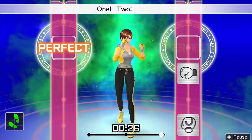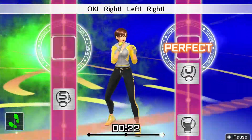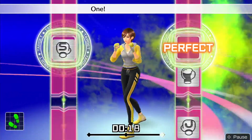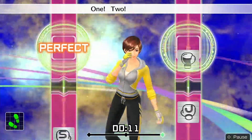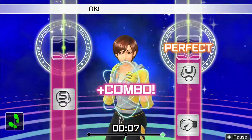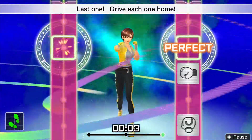8 more — 1, 2 — hook; 1, 2 — uppercut. Right, left, right — 1, 2, 3. Ready and 1, 2 — hook; 1, 2 — uppercut. Keep the movement! 4 more — 1, 2 — hook; 1, 2 — uppercut. Be sure to twist your body. Ready and 1, 2 — hook; 1, 2 — uppercut. Last one — drive each one home!